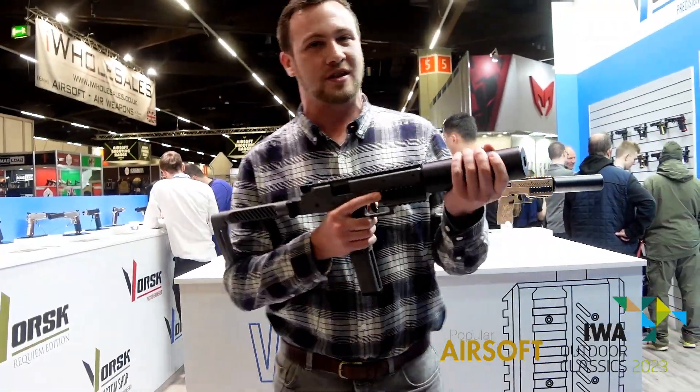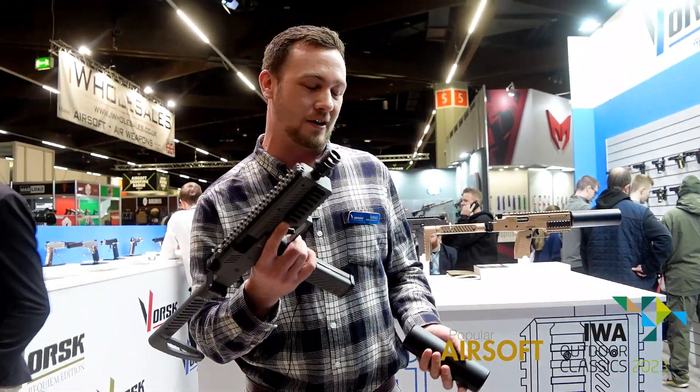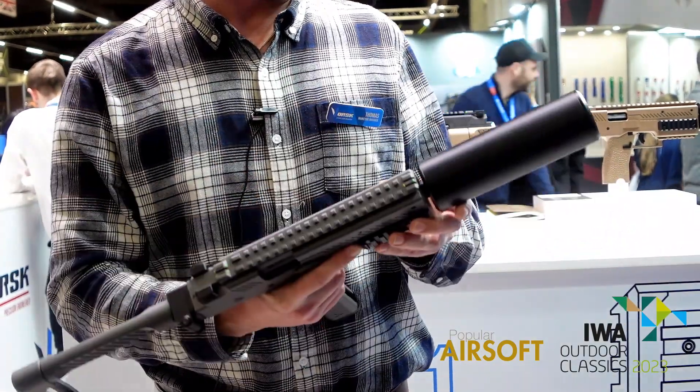Starting at the front here, we've got a quick detach suppressor. It's got rotating lugs all the way around, so it's really easy to fit this on, find your location, and get it ready down the range.